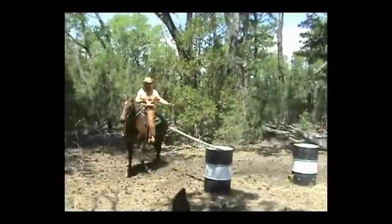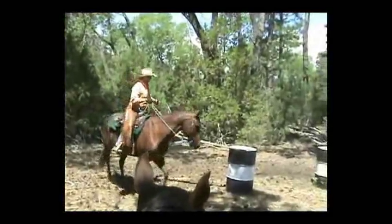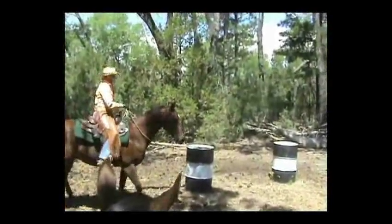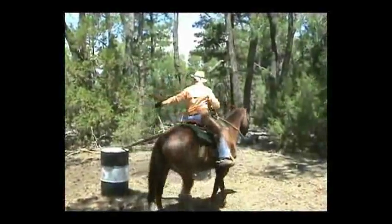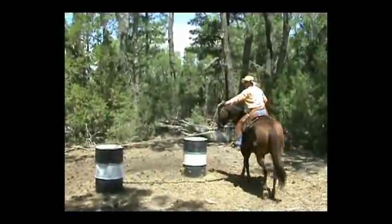This horse is having just a little problem. He's not too bad. You're supposed to walk completely around the barrel with the board not falling, the horse continuing in forward motion. Right here the horse is stopped and the board is getting a little bit behind the horse.